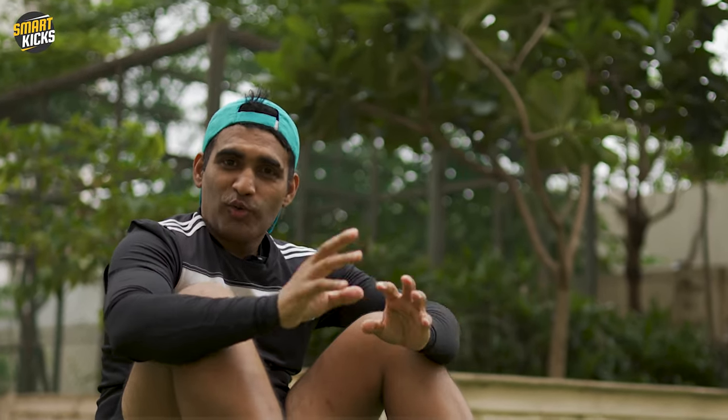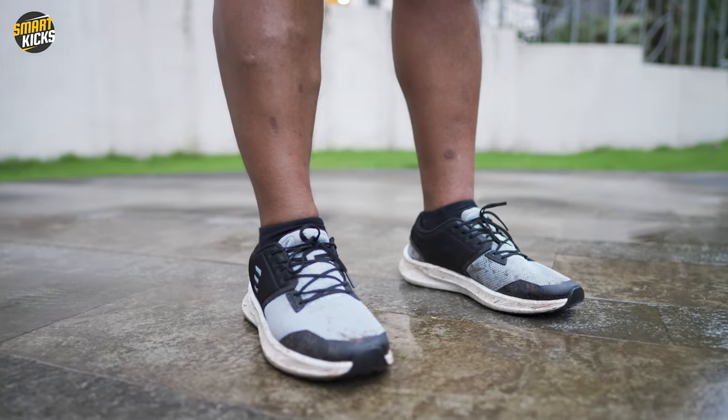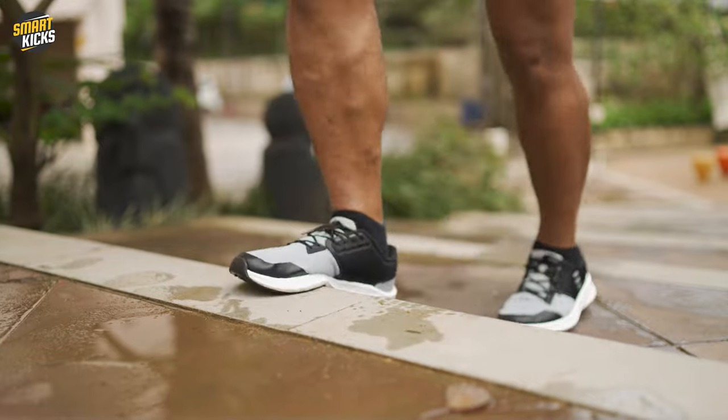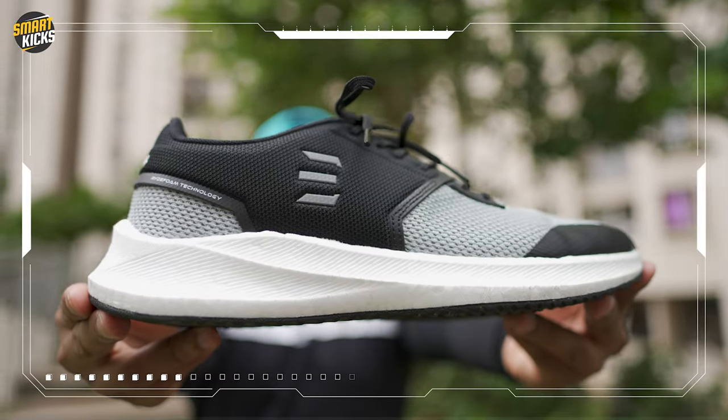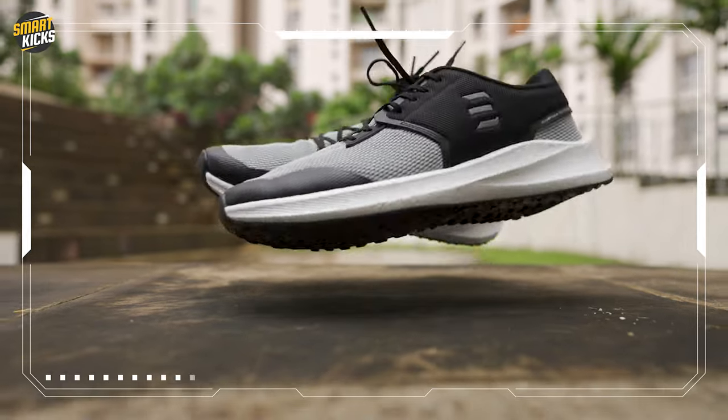What do you exactly look for in a shoe when you're out to buy a trainer? For me, comfort is the top priority alongside the safety of my feet, and then comes the functionality aspect. I don't really focus on looks because I'm going in for trainers. To be honest, Elliver has kept the look of the Hyperflow as minimal as possible.